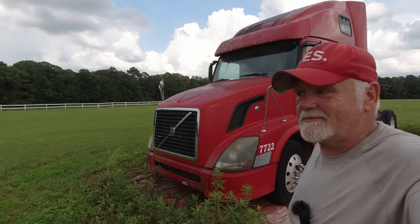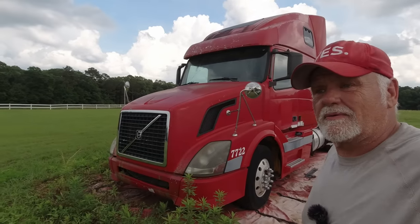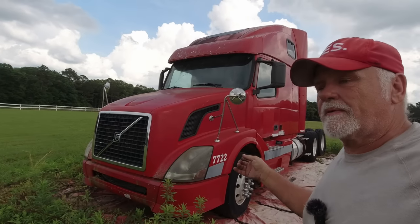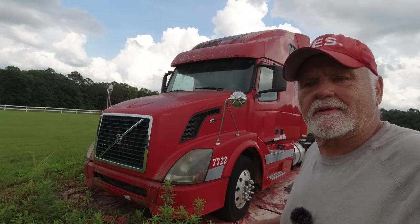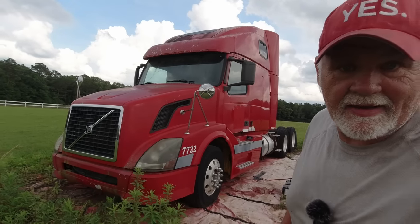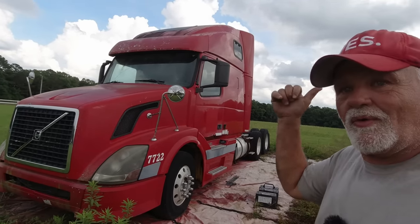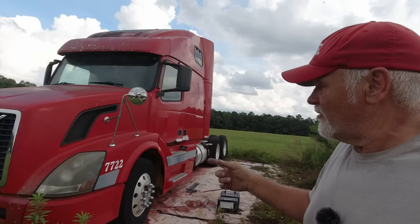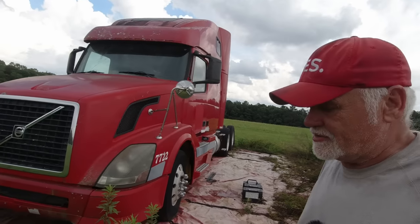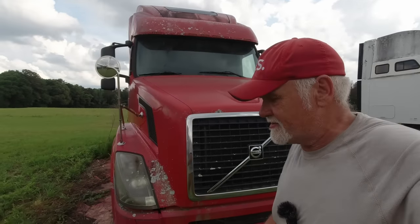Hey guys, welcome back to the channel. Truck number three, a Volvo 2004 VNL 680, I believe. This one is 77-22; number two was 77-70, so there's 48 units apart, which is close enough to be twinned down here in South Alabama.